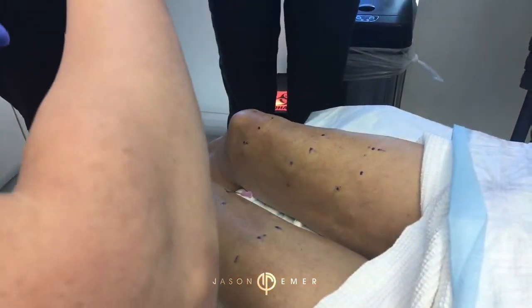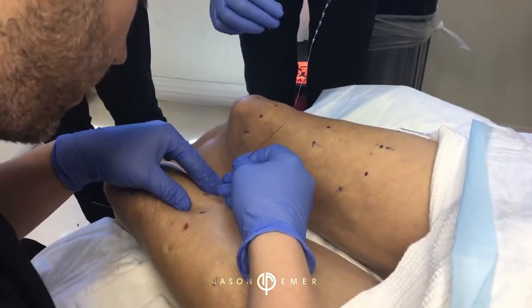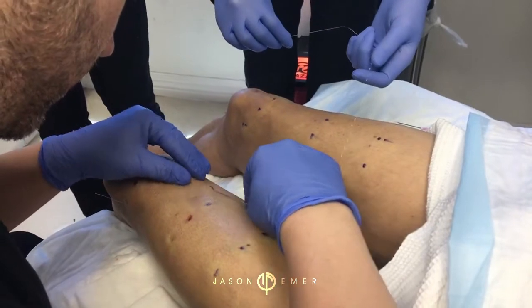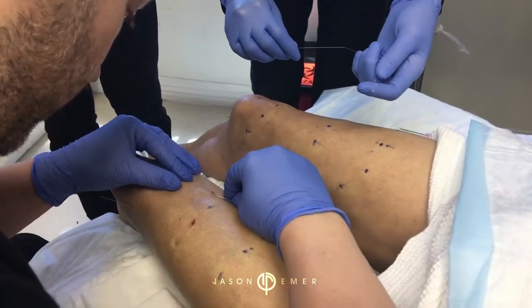So our goal here is to get a lot of threads that scaffold through the skin to provide support and kind of lift this area, because she is sagging. Now if she does really well, we can build on the threads over time.